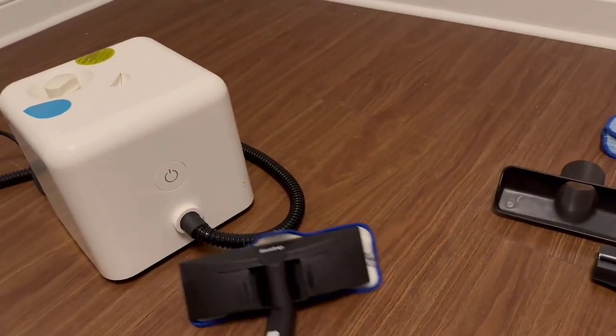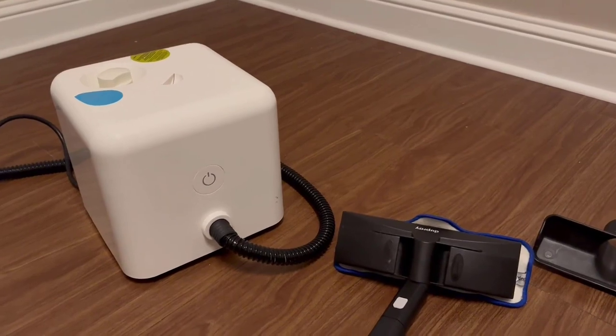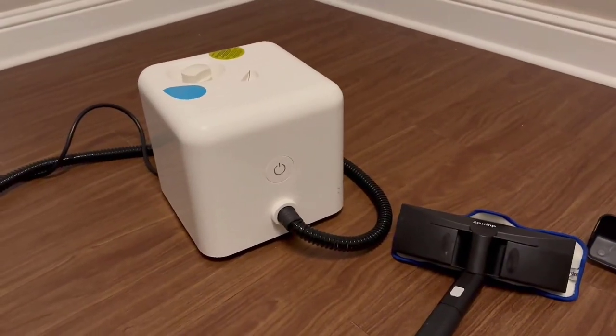My friends actually bought this when they had bed bugs, and they said it worked so well - they got it up to almost 220 degrees and it killed off their bed bugs. It's such a nice thing to have on hand and to use for sanitizing around your house.